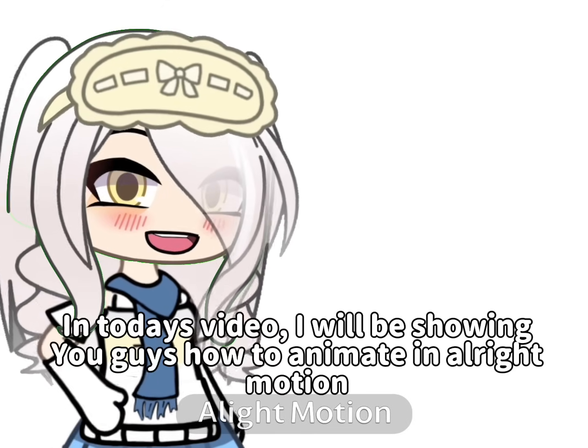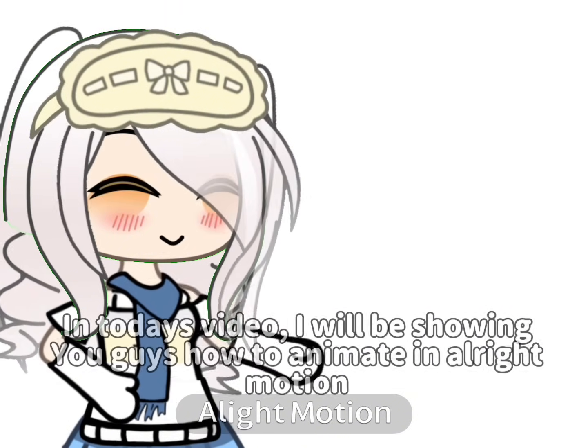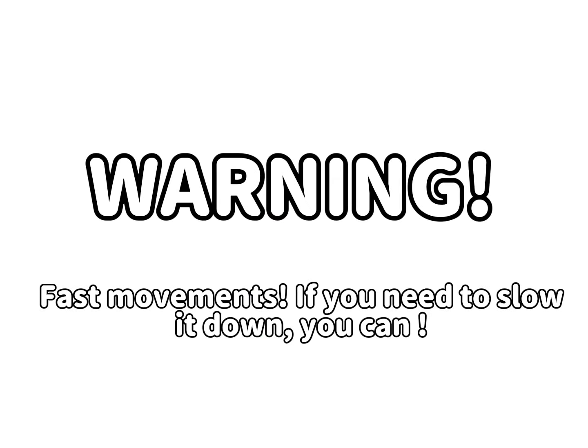Oh hi guys. In today's video, I will be showing you guys how to animate in Alight Motion. Okay, let's get started. Warning: fast movements. If you need to slow it down, you can.